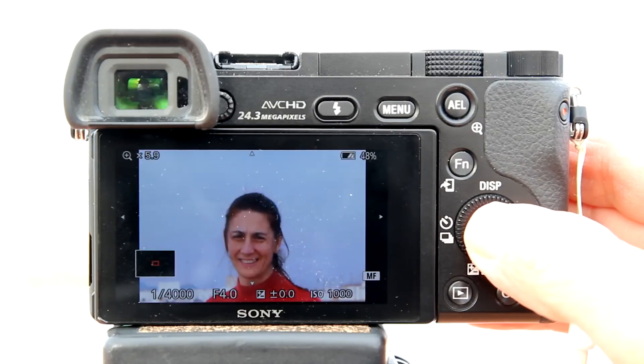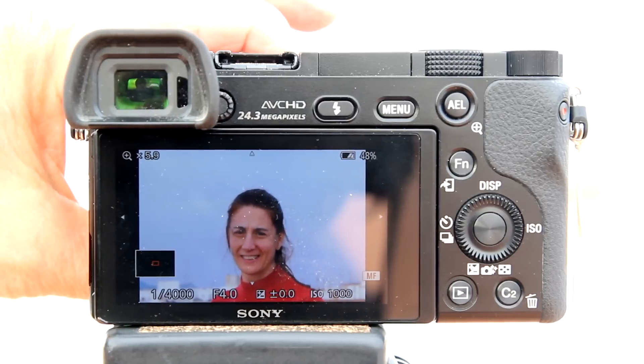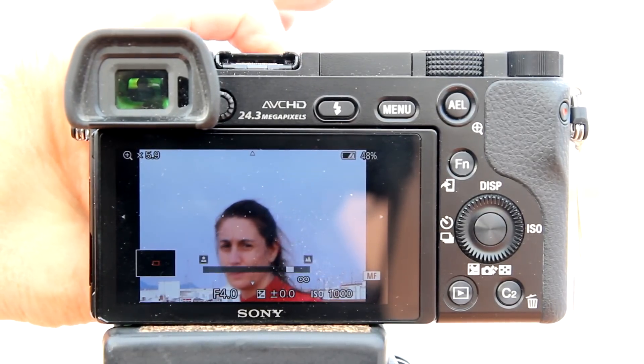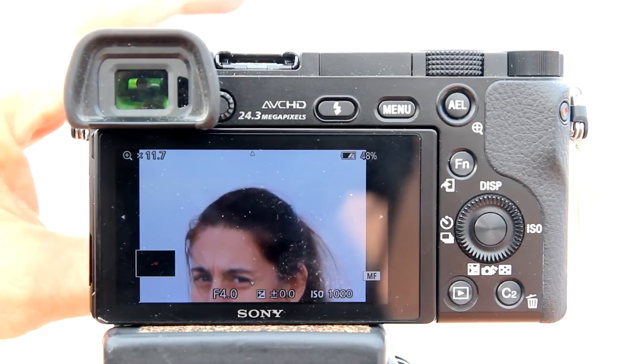Hi, this is Rob. I am going to go over the focus magnifier on the Sony A6000 compact mirrorless cameras. The focus magnifier allows you to zoom in on the image to check the focus and adjust the focus before shooting the image.